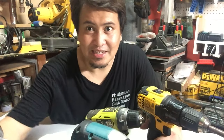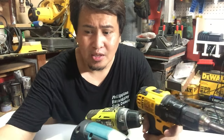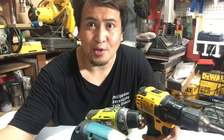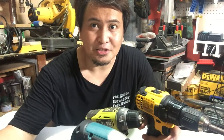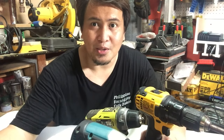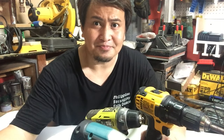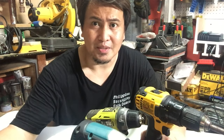Ayun guys! Nakita natin kung ano yung iba't ibang functions at applications ng iba't ibang drill na ito. Kung may natutunan kayo sa video na ito, please comment and suggest kung meron kayong mga suggestion. And don't forget to subscribe at click nyo rin yung bell button para sa susunod na video — para mabigyan ko kayo ng updates at makapag-enjoy at matuto sa aking susunod na tutorial at demo. Yun guys, keep safe! I hope na enjoy nyo lahat ng mga videos na ito. Bye!